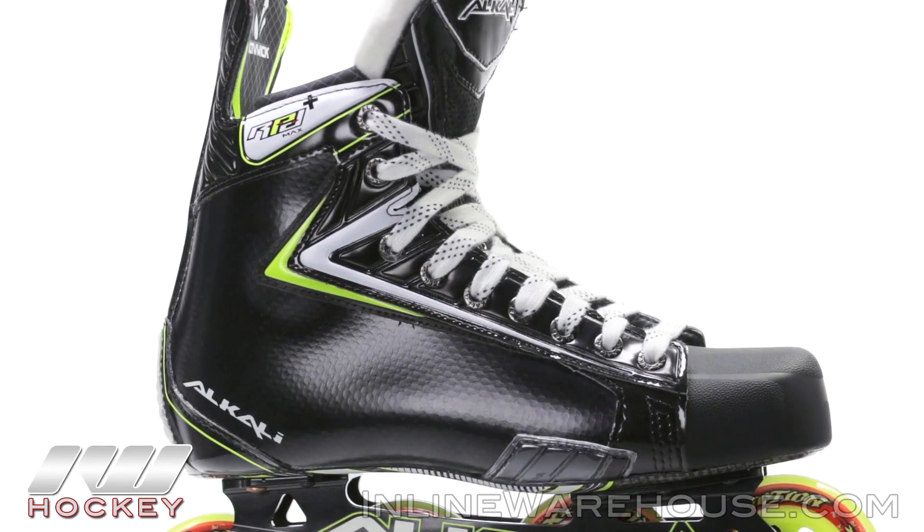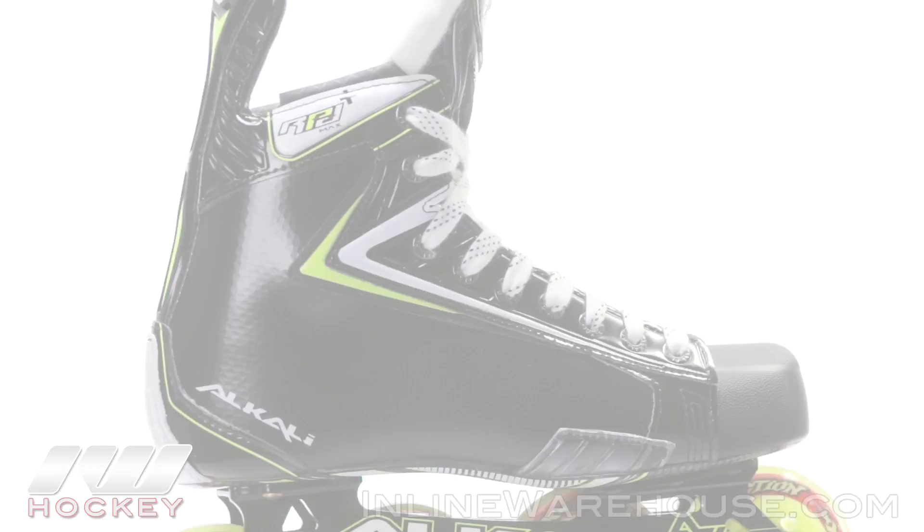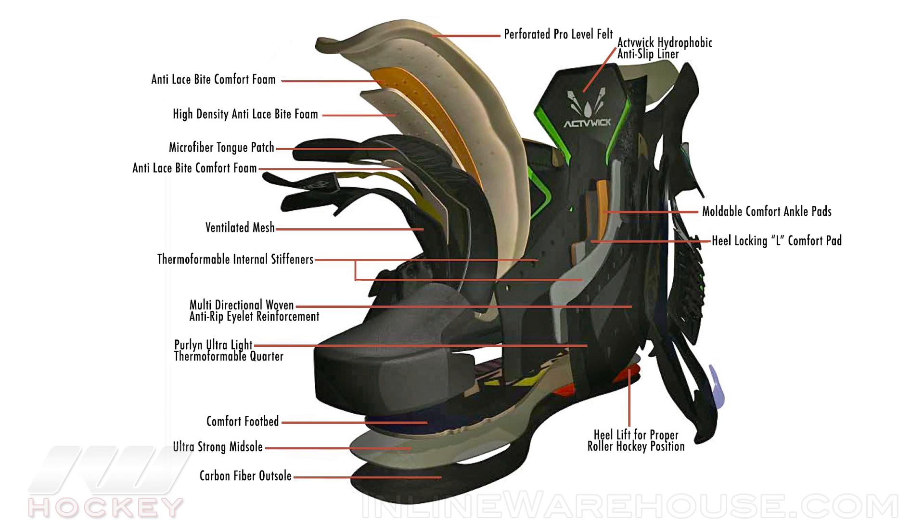Getting into the quarter package, this is the premier offering from Alkali. They call it their Perlin Quarter and it's very lightweight, very durable, and also extremely heat moldable, so when you throw these in the oven you're going to get a glove-like fit — very personalized and very custom.